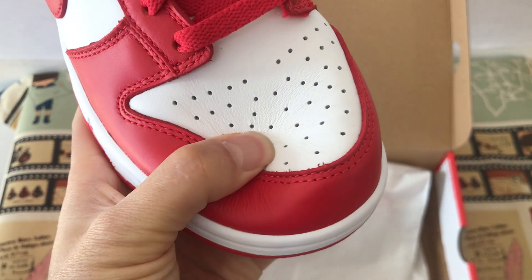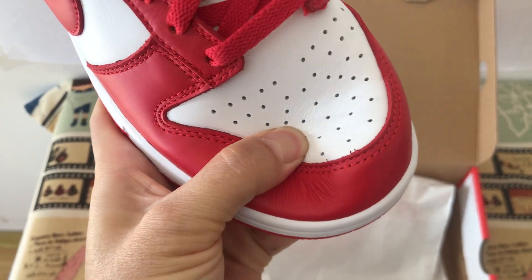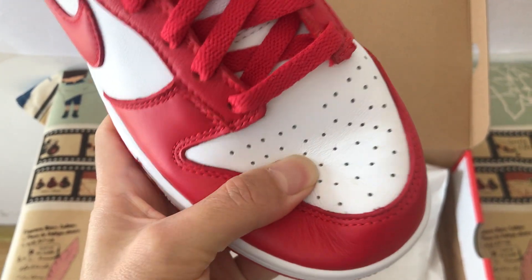Let me see the upper layer. The upper middle of the top is gray. Yes, it has a soft layer.